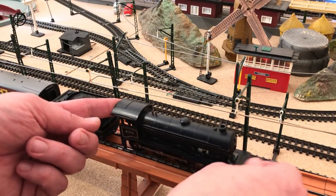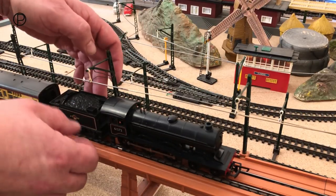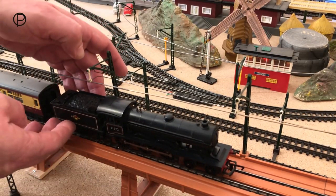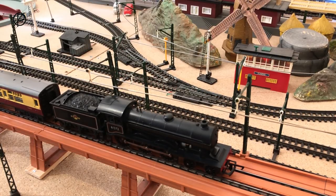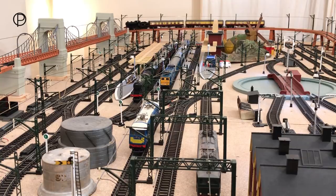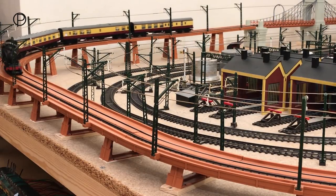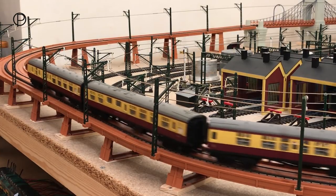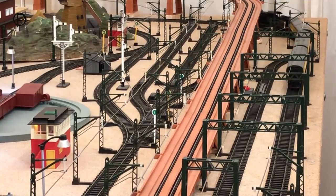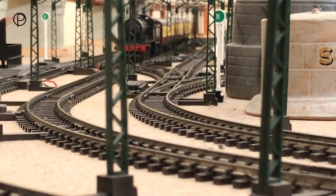We'll just get her back on the rails here, see if we can get it coupled up. Hook up the tender — all looks fine. And a little power. I think we'll just sit back and let that run for a moment or two, and then we'll have a closer look at the coaches.